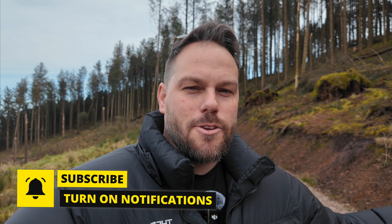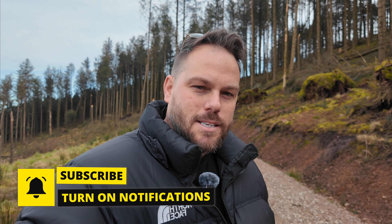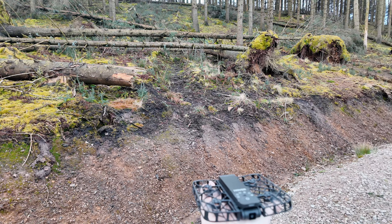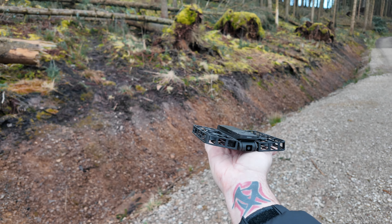That worked really well — but what about landing the drone? If I take it off and it's in the air and I want it to land, all I need to do is put my hand under the drone and it will automatically land on my hand. That's really impressive.